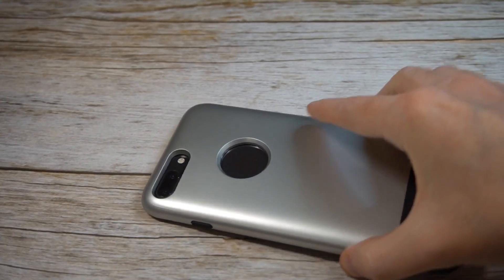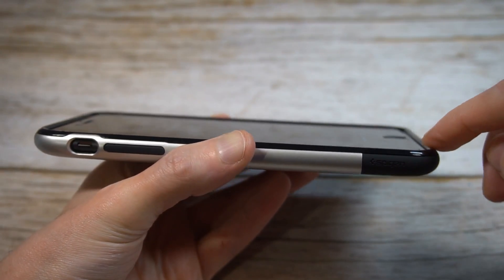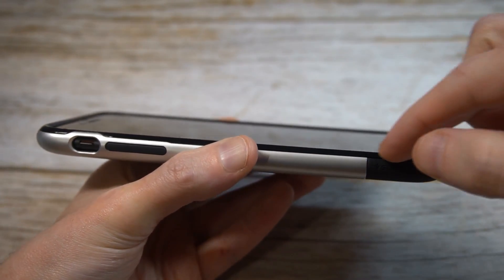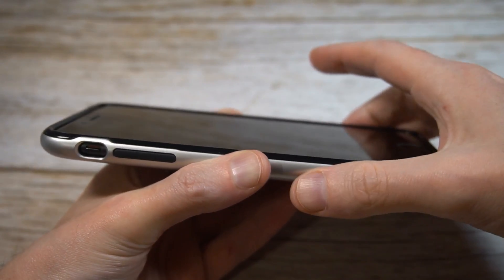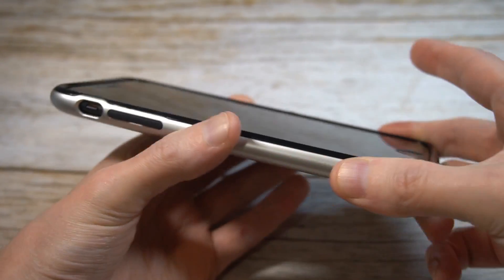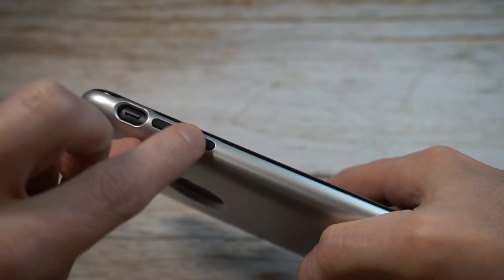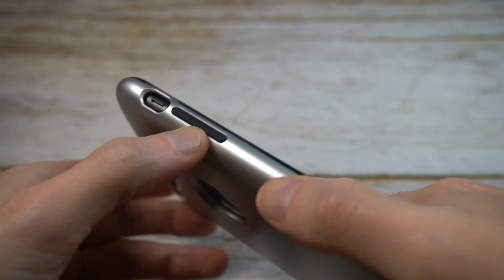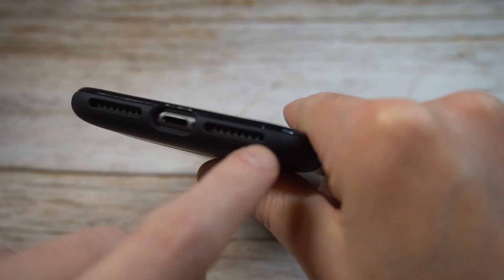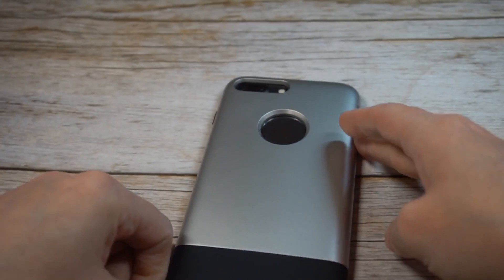Let's check out that lip protection — everybody likes a fat lip and this has got nice lip protection all the way around. All the corners are covered, with a raised lip on all edges and corners. I'm rocking a tempered glass screen protector — I think it's actually the Spigen one — and there's plenty of room, no issues at all. Volume up and down are clicky and responsive, cutouts look precise, speaker grills look clean, and the power button is clicky and responsive as well.